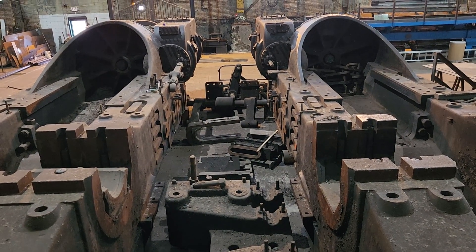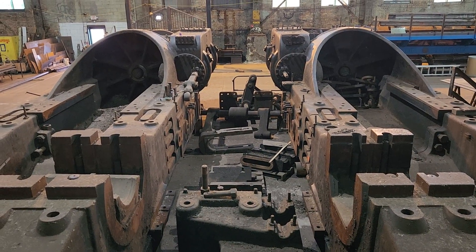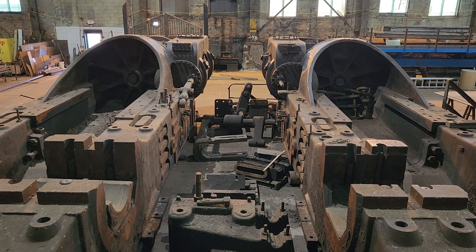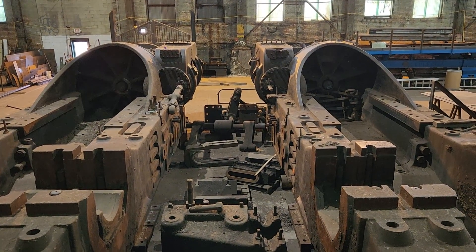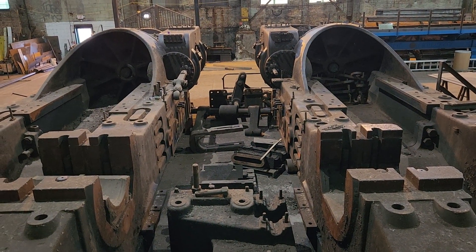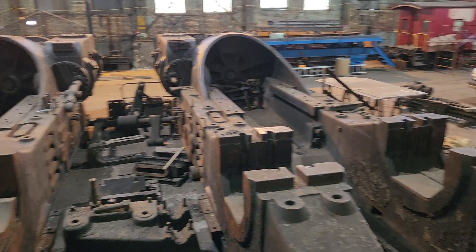It's a nice thing that we were able to preserve these. As it happens, the two rolling mill steam engines that were preserved are one single-direction flywheel compound reversing engine and one reversing engine with no flywheel — so we get an example of both technologies.